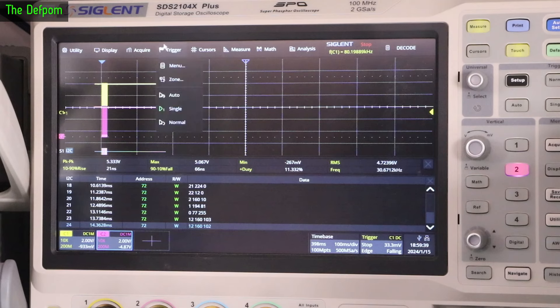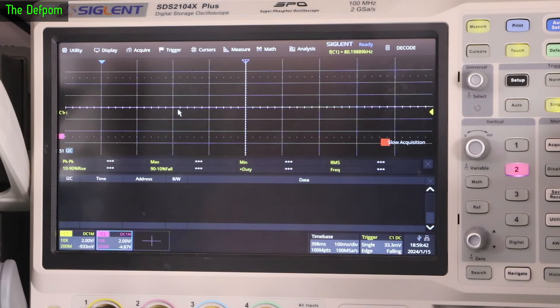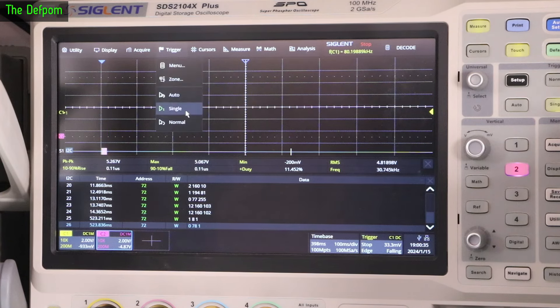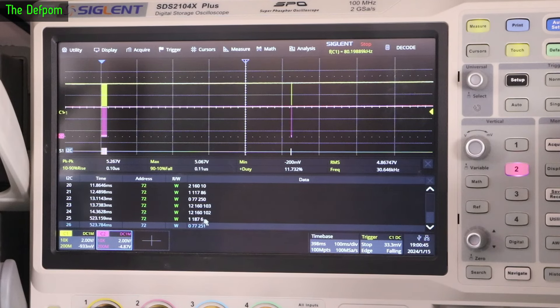I changed the time base to find the second packet — it's over here. Adjusting the delta tune changes the data values. I'm going to turn the delta tune fully to the right. On channel 1 with delta tune centred I get 11786 and 77250. Turning delta tune fully right gives 1876 and 77251. So just changing the delta tune changed those values, which is in line with what I expect.